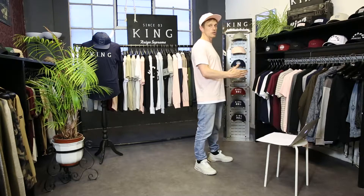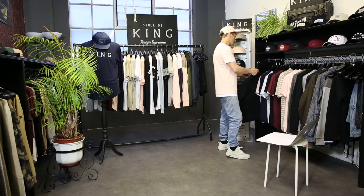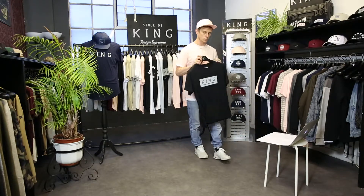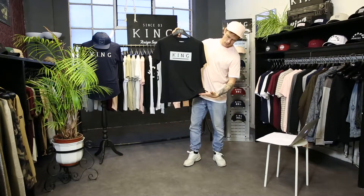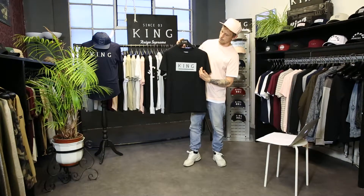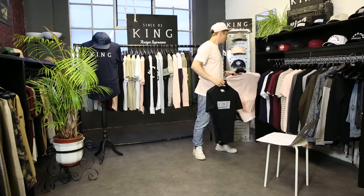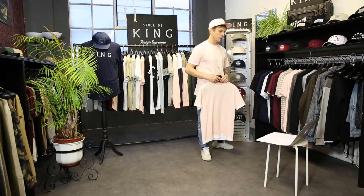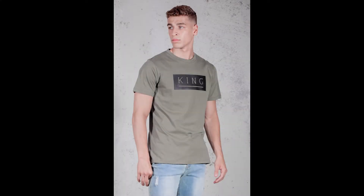Now we're going to take you through the t-shirt line, starting off with our Manatee tee. It comes in a couple of colorways — you'll notice how it ties in nicely with some of the headwear. We've got black, straight empty, side seam cuts, with matte 3D silicone rubber print on the front, in a black colorway. We also do that in a fern green colorway.